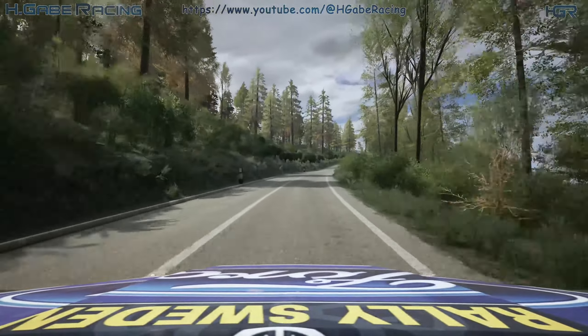5 right, over crest, 50. Lead 2 left, long, 130. 1 right, long, 130. Slight right, slight, 70.